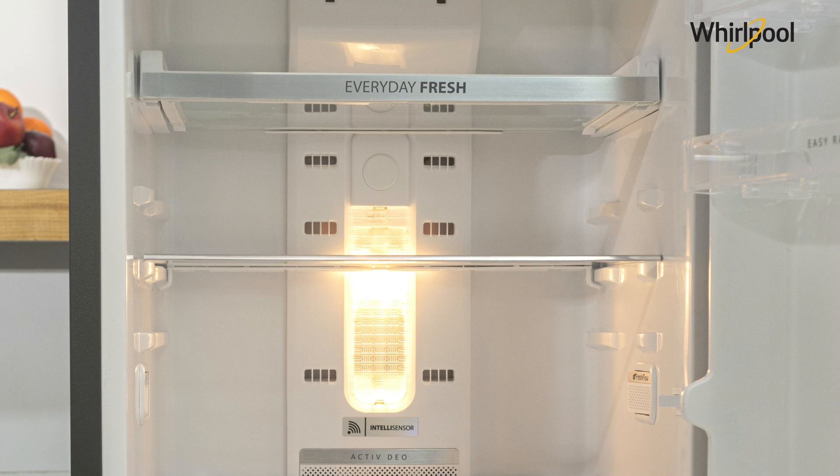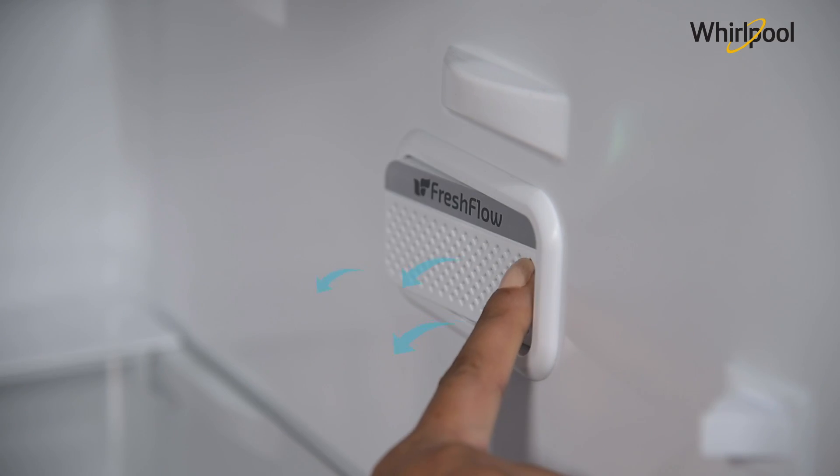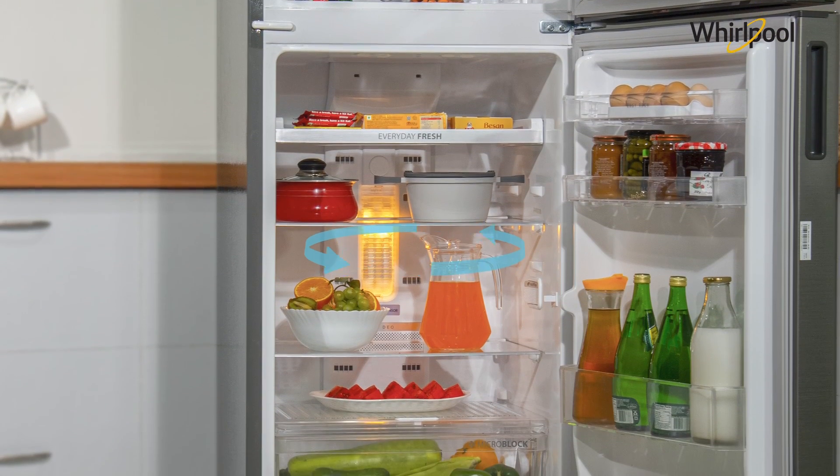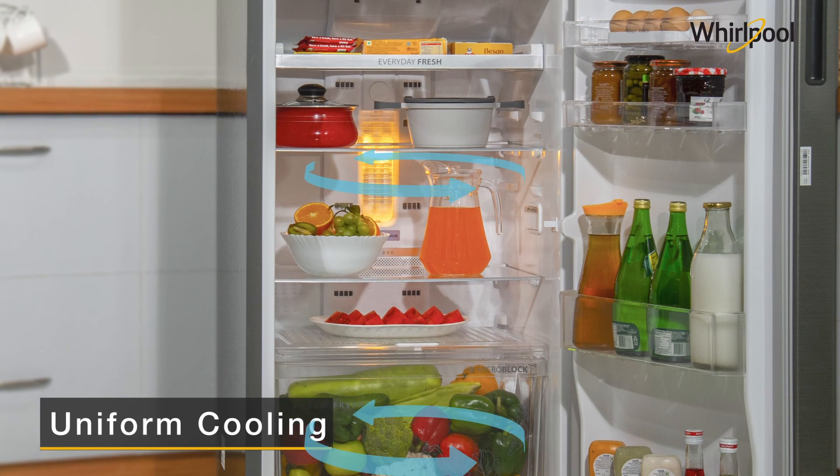The scientifically designed air tower and strategically placed vents let out cool and fresh air into different sections of the refrigerator, providing uniform cooling.